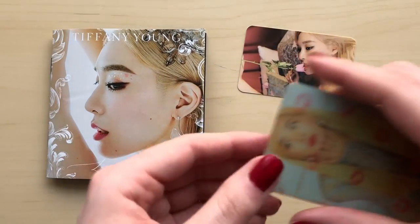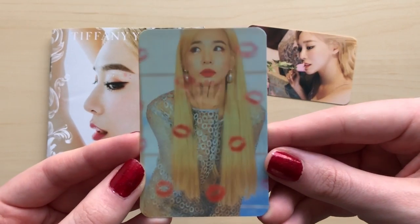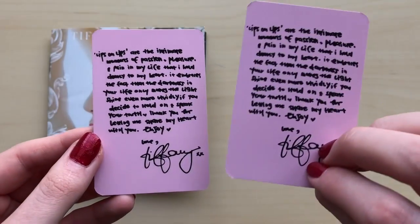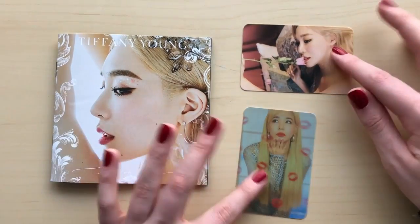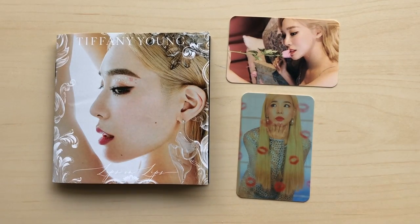And then we got one more photo card, so I think these are the only two photo cards you get. She looks very pretty — I think it's the same writing, yes it is. Okay so that was everything — that was my unboxing of Tiffany Young's first mini album Lips on Lips. I hope you enjoyed and thank you so much for watching, bye bye.